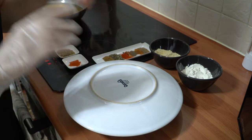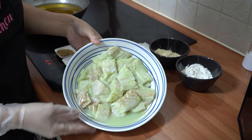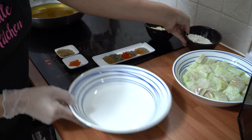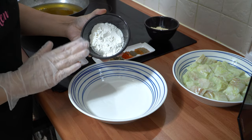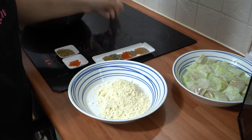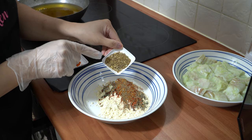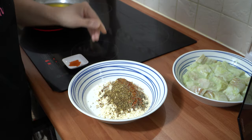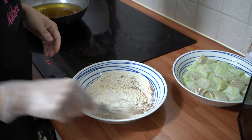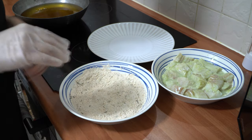Coming back to the marinated fish — it's had one hour of marination and this is how it looks. You can see there's a lot of moisture at the bottom of the plate from the lemon juice we added when we blitzed all the ingredients; we won't be needing any of that. In another bowl, we're going to add all our remaining ingredients: the plain flour, the gram flour (besan), all the spices, the lightly roasted coarsely ground cumin and coriander seeds, and the orange food colouring. Mix all of that together until it's well combined.